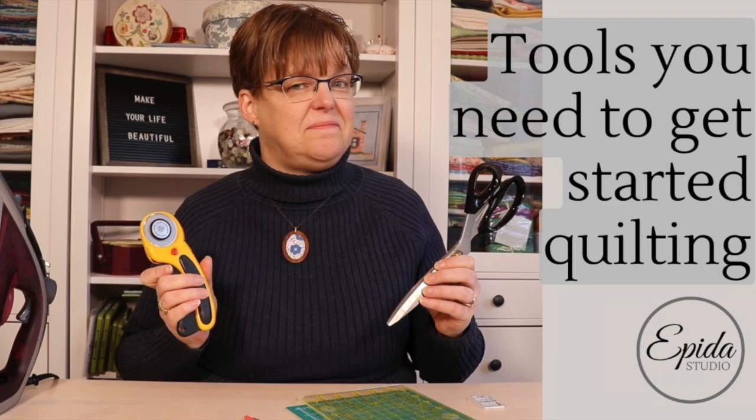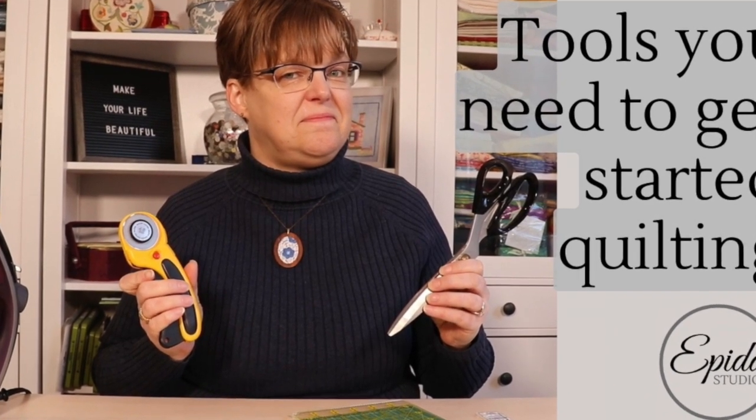If you want to get started quilting and you go into a quilt store, you can be overwhelmed by how many tools there are. So what tools do you actually need to get started quilting? That's what I'm going to be talking about today. Welcome to EBITDA Studio. My name is Elizabeth and I help you make beautiful things with quilting, pojagi, and embroidery.